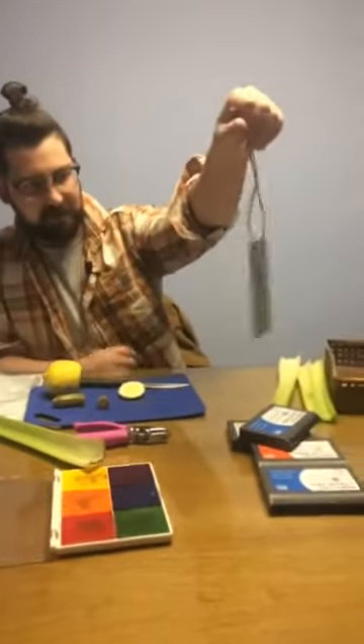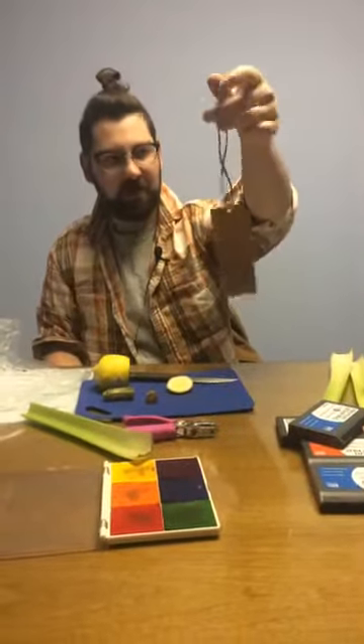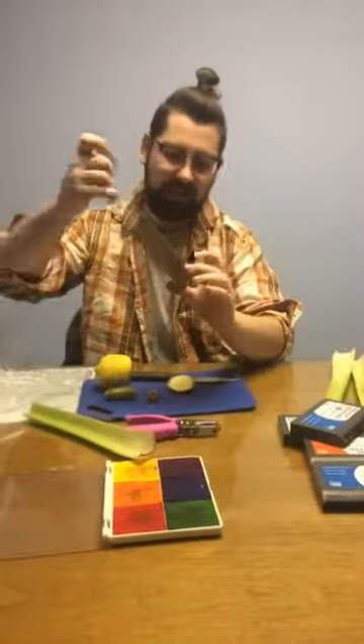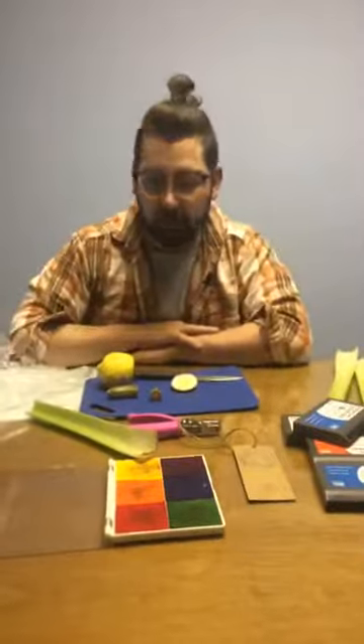And there we go — got a nice bookmark here, a little holder. Not only a bookmark, you could use this as a Christmas ornament, you could do all kinds of stuff with it. But there you have it: a vegetable stamp bookmark. Thanks for joining us today everybody, and hopefully we'll be back with you soon for some more fun crafts and activities.